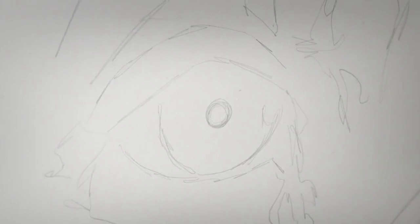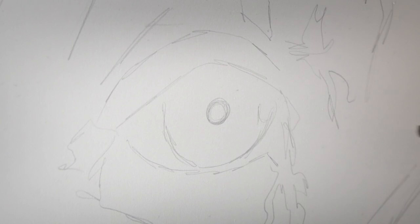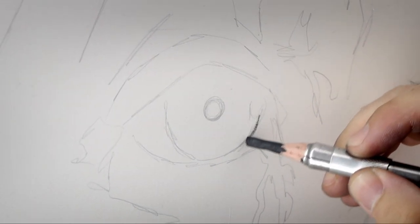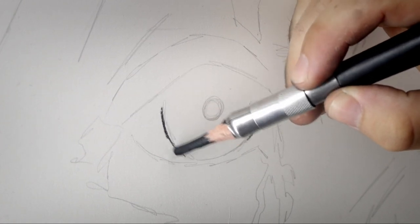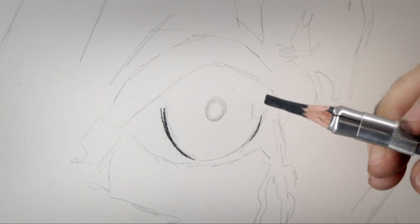I'm going to be using predominantly charcoal for this piece, and you can see I've already roughed out an outline of my eye using a graphite pencil. The pencil I used was HB and I didn't press very hard, so I didn't scratch or indent the paper.